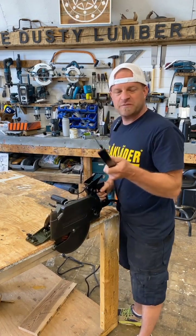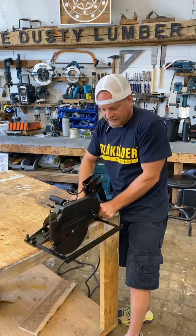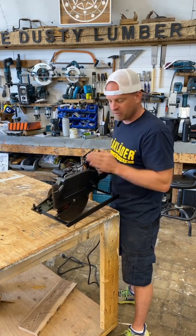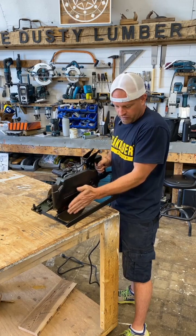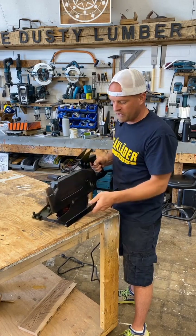The saw also comes with this big bar that does two things. If you flip it so it's facing like this, put it in your saw, and tighten down these four nuts, you've got a nice wide base to hold your saw stable and get nice cuts — instead of the normal inch and a half that sticks out on most saws, in this case it goes out quite a ways.